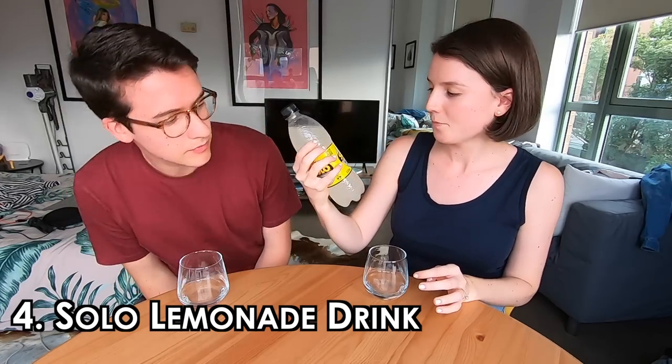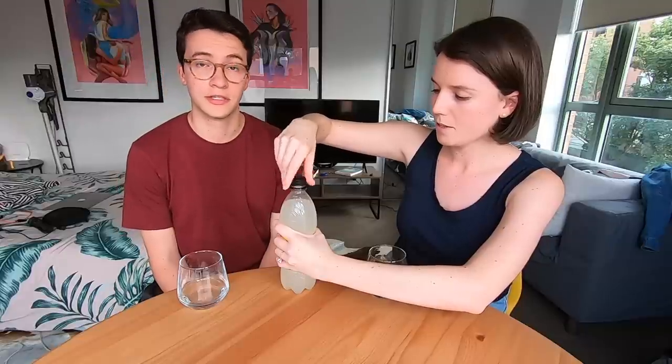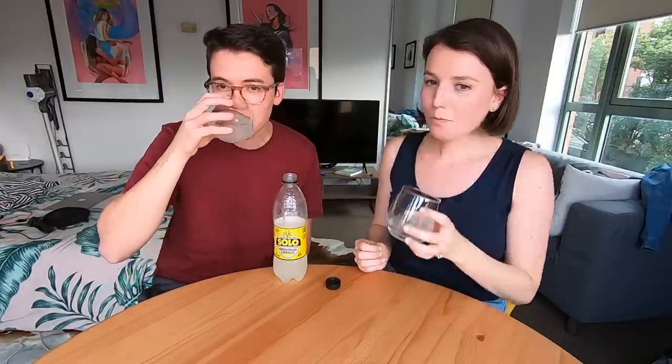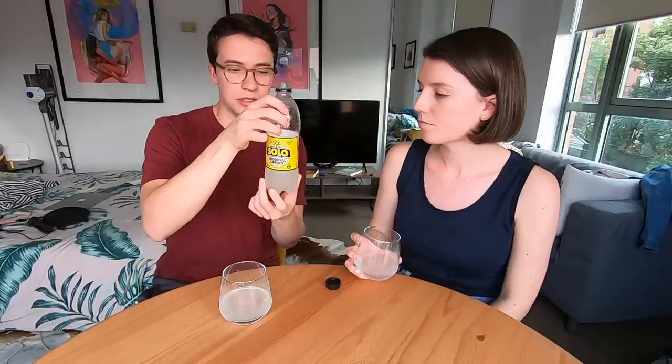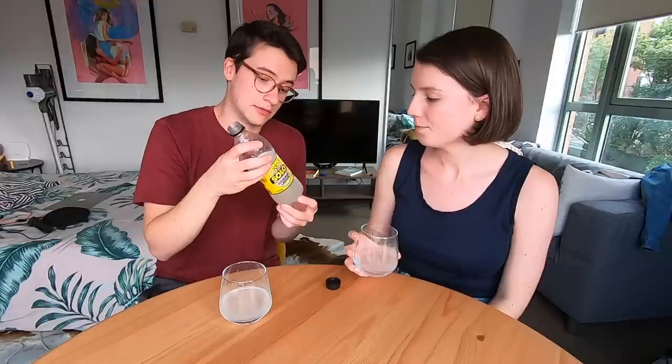Number four: Solo original lemon. Lemonade in Australia — and I believe England as well — isn't like lemonade in the US. In the US it's not carbonated, but this is a fizzy drink here. We haven't had this yet. Cheers — Solo! Oh that's fizzy. That is not as sugary as I thought it was going to be; it's actually really nice. It's got 69 grams of sugar for the 600ml bottle so we'll do the math and see how it compares to a Coke. Yeah it tastes good — that surprised me. Really good!